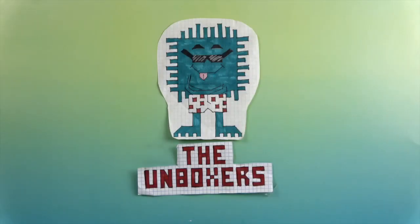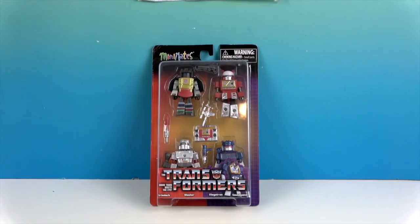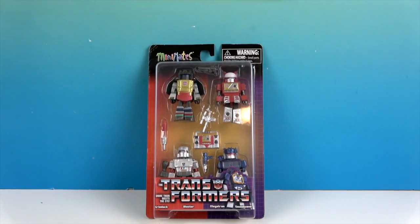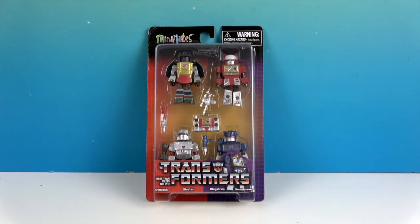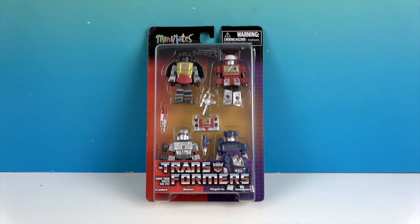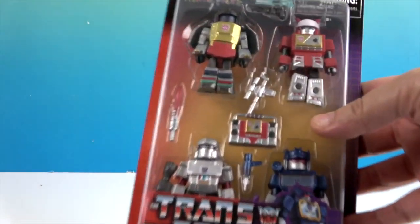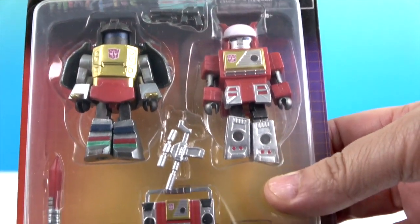Hello and welcome back to The Unboxers! Today we have some more awesome Minimates — and yes, they are more than meets the eye. We want to say a great big thank you to Diamond Select for sending these to us for free to share with you today. This is the first time we're seeing these Minimates in Transformers form, so let's take a look.